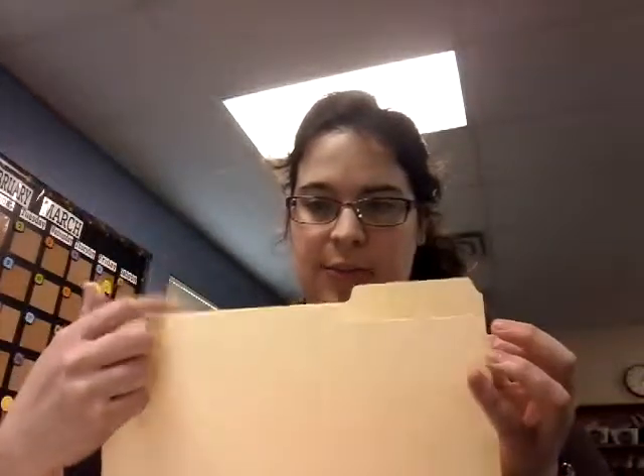Okay, what we're going to do is take my two folders — two folders — and I want to put the two shorter sides together. See how this part is shorter than this part? I want to put them together.